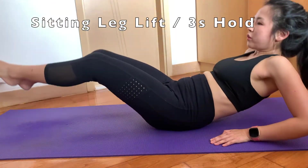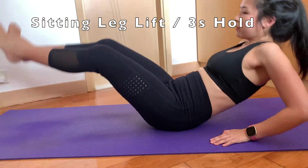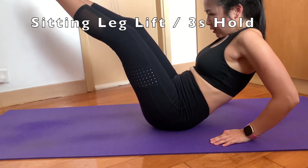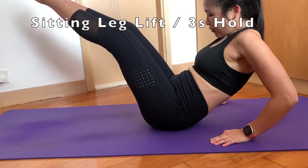In this sitting leg lift, please remember to hold for 3 seconds. Even though it's so hard — actually don't follow me in this video, I haven't done it for 3 seconds. But I know you guys can do it, so let me do it again.